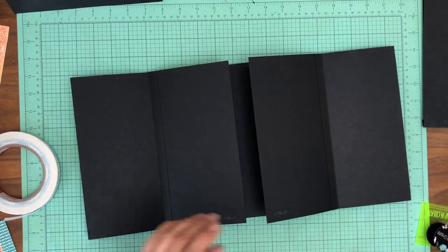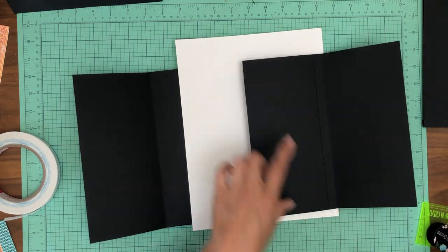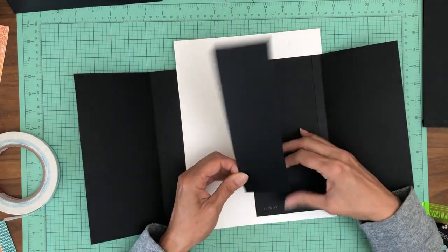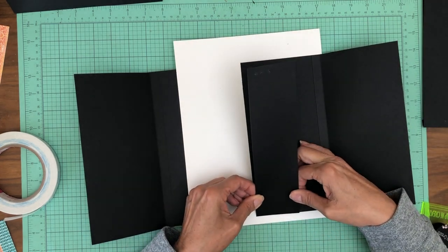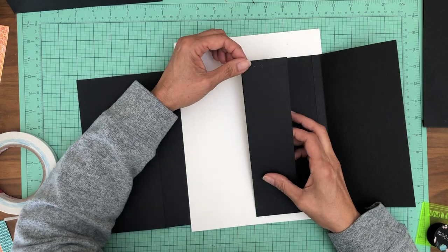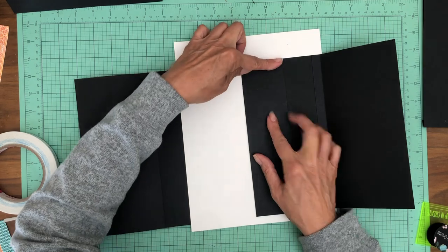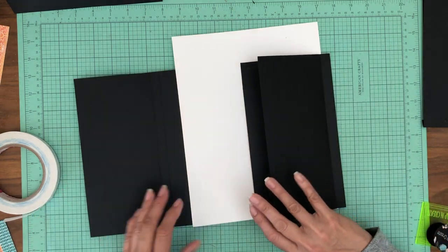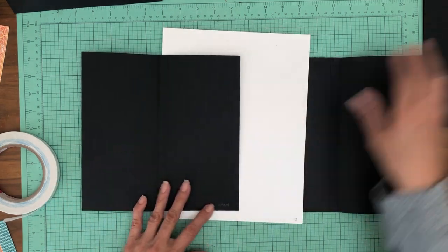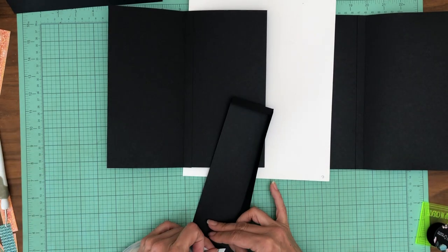Now we're going to get my contour paper out. So you've got your double flap, you're going to open it, you're going to apply the pocket right here, and it's going to go flush with the edge of this flap. It's going to close like that. Now we're going to do the other side — again, you've got a double flap, it's going to go on right here.